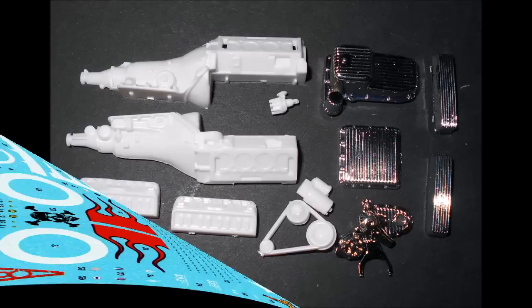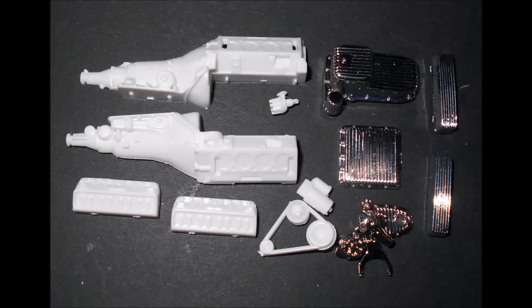Construction starts with the base motor block. Assemble the block and heads and paint them the color of your choice — I used an olive drab green with a steel transmission. Add the motor front and alternator, the oil pan with oil filter painted orange, and the transmission pan. Then add the valve covers. Paint the starter black with a gold solenoid and install it.